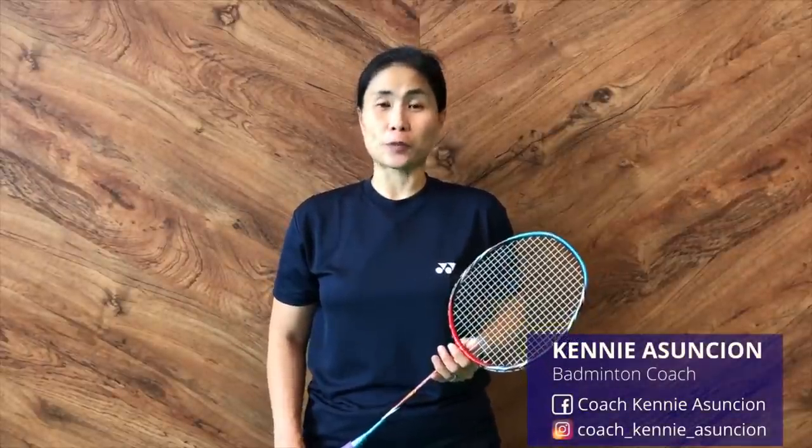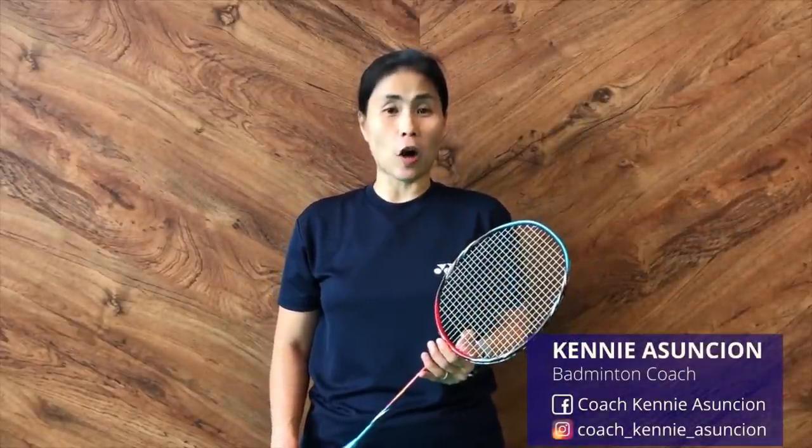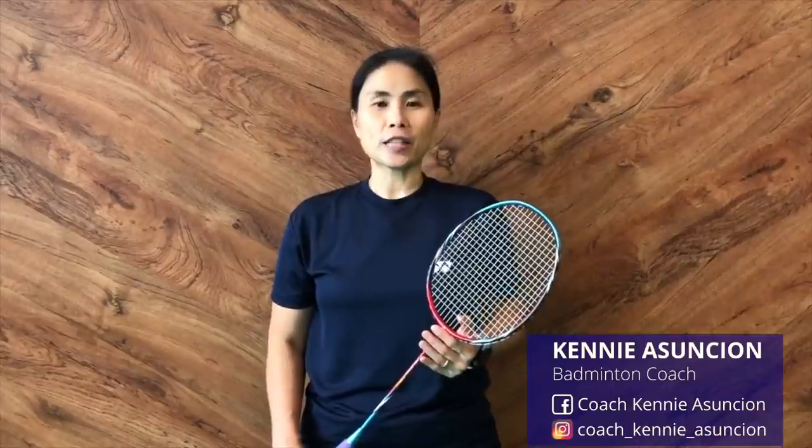Are you one of those players obsessed in making their smashes strong? Good news, this video is all about that. I'll be teaching all the little details that contribute to making a good strong smash.